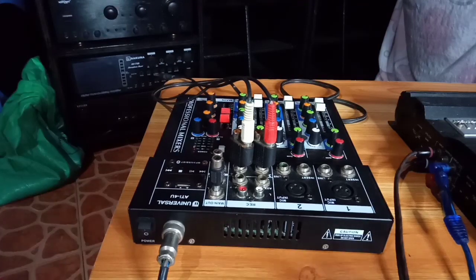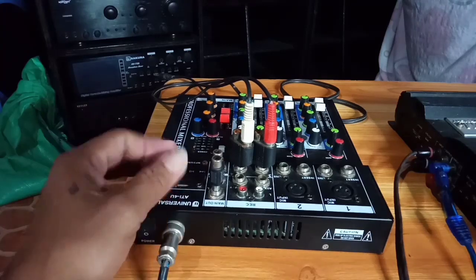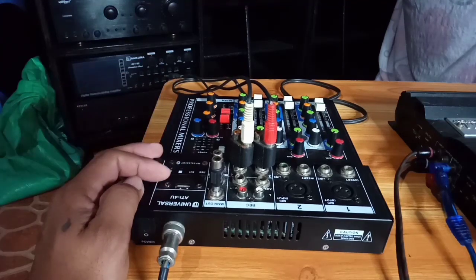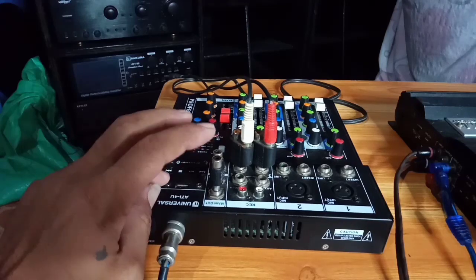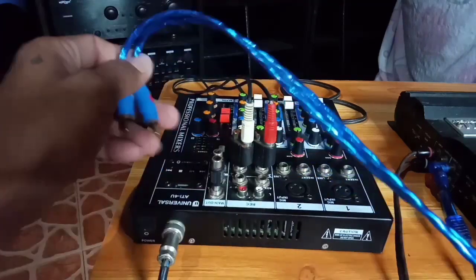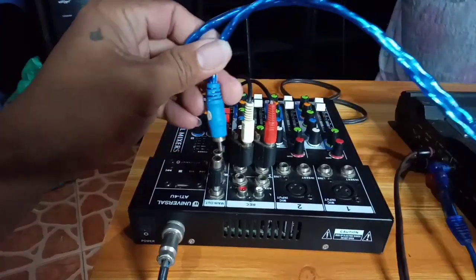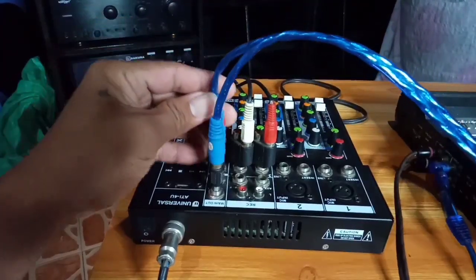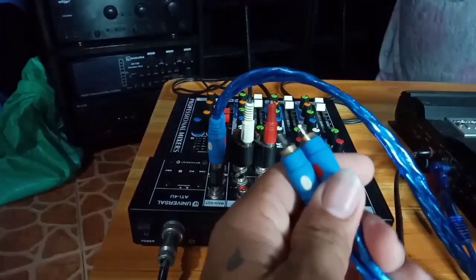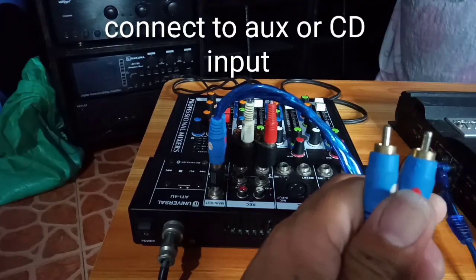Umpisan ko muna rito sa ating mixer. Itong mixer natin — professional mixer. Umpisan natin dito sa main out ng ating mixer. Left — kasi kadalasan ang left, white talaga yan ginagamit dyan. Ang right laging red. Yung dulo nito, from mixer, dito natin ilalagay sa ating parametric.